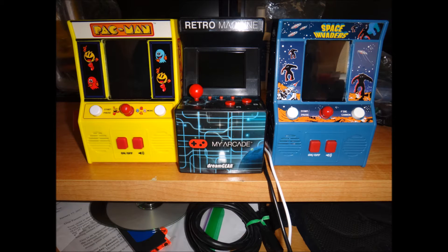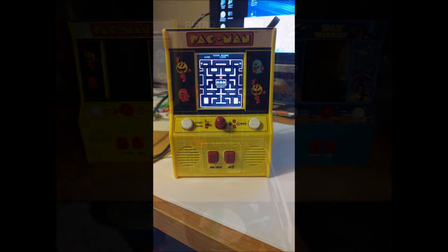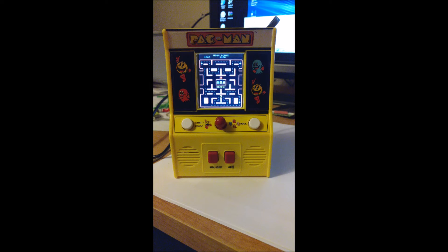Ok everybody, this is really just going to be a little update video to the machines I currently have. I've already done videos on the Pac-Man and Space Invaders, but they're not complete yet. I simply added a little bit more functionality to my Pac-Man, Space Invaders and 201 units. My Pac-Man I've already done enough videos on, so let's take a look at the Space Invaders unit and some of the components inside.